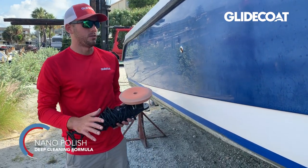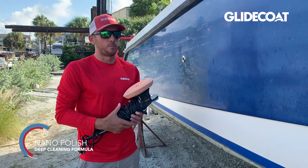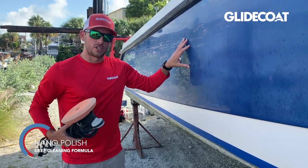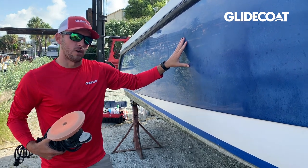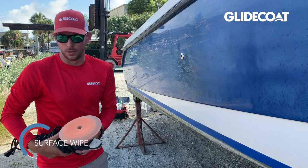We're going to use our ClydeCote nano polish. This is the final step to really smooth the surface out, remove any remaining swirl marks or imperfections, and get the shine up as good as we can before we apply the ceramic coating. Then we do our surface wipe and two coats of the ClydeCote nano ceramic coating.